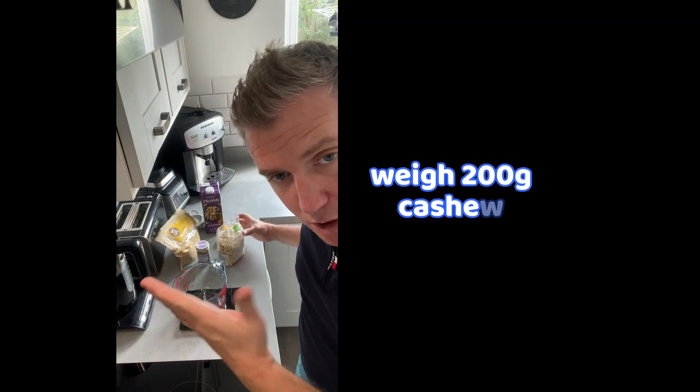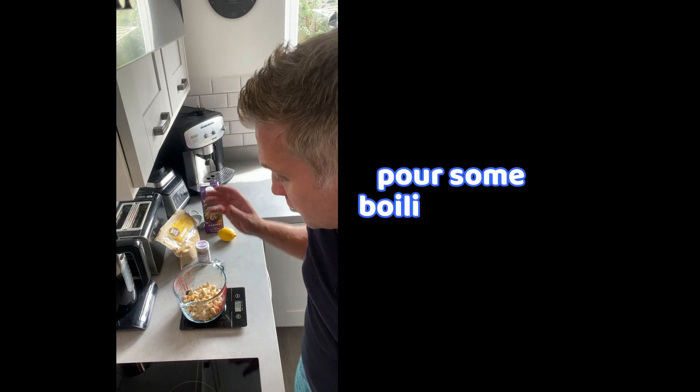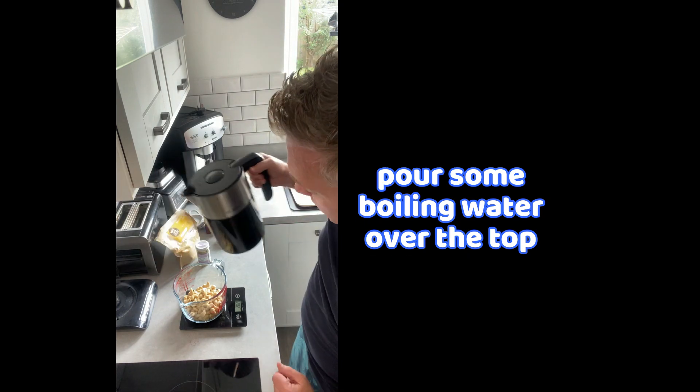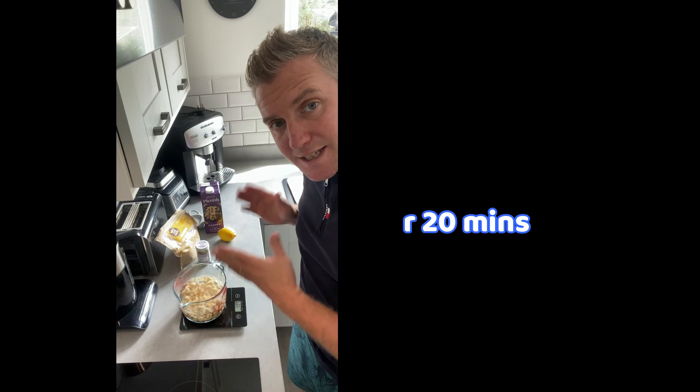First of all, we're going to weigh 200 grams of the cashew nuts. And then I'm going to pour some boiling water over the top. Let that sit for 20 minutes.